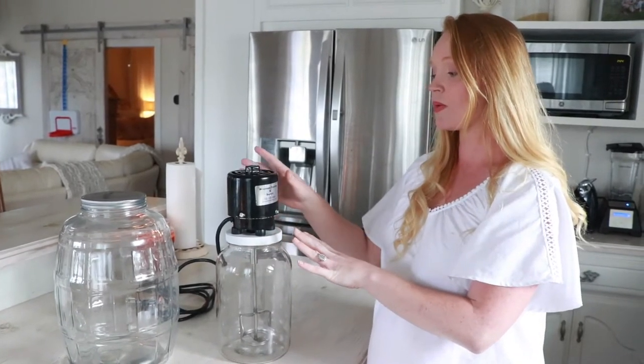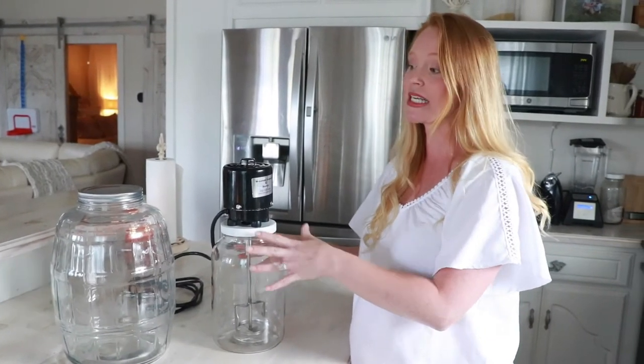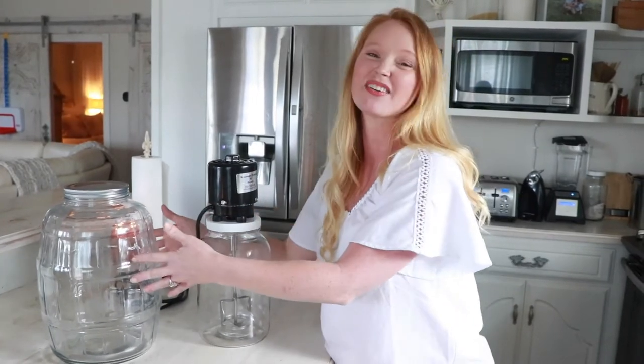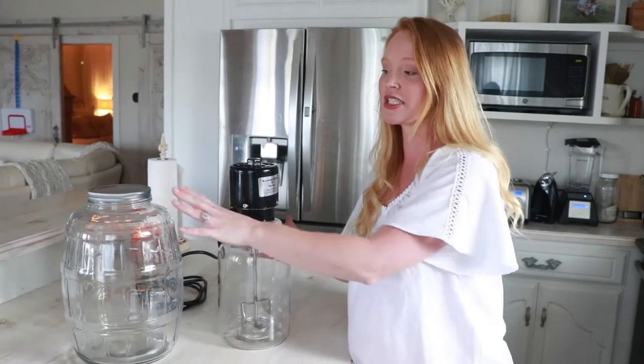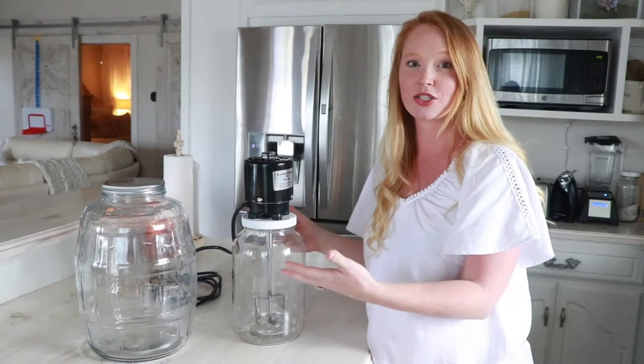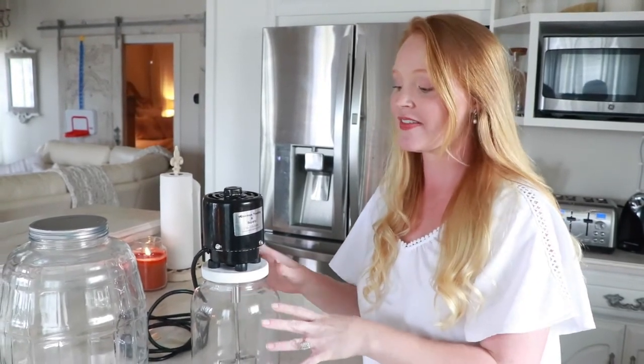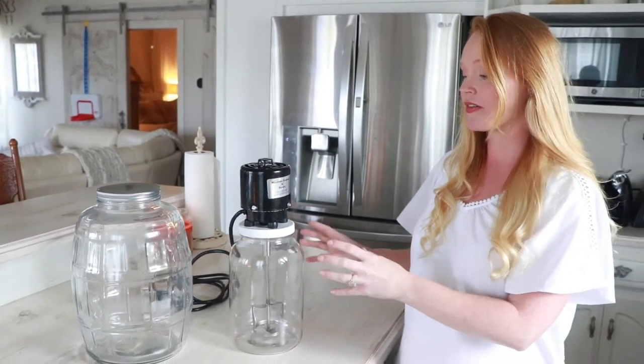When we first purchased ours, we went with the larger two-gallon one, but we ended up going back and purchasing the conversion kit — sold for about $35 — to the one-gallon size, because the two-gallon ended up being too large for our home dairy. We just don't have enough cream and enough time for it to stay fresh. So if you only have one family milk cow and you're just making butter for your family, the one-gallon attachment is plenty.